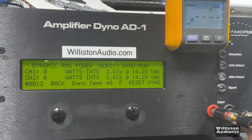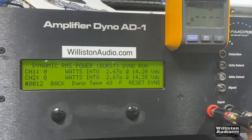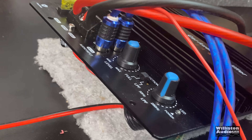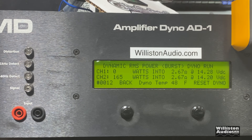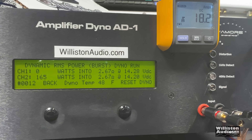Since it's rated at 4 ohms, let's try 2.67 ohms mono dynamic burst on the 600-watt PMPO car audio plate amplifier and see if it goes into protect or if it works. And nope — it's going in and out of protect. Every time the bass hits, it's going into protect. So this is literally a 4-ohm stable amp only.